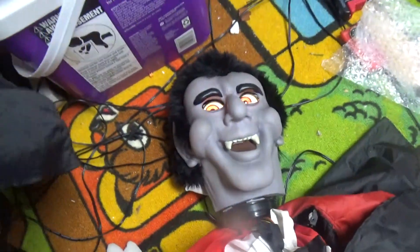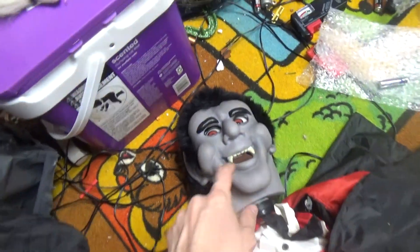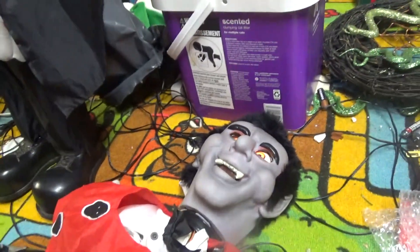Happy Halloween! Happy Halloween! That one's louder, you know. Look into my eyes! Can you tell I wear contacts? Look into my eyes! Can you tell I wear contacts?